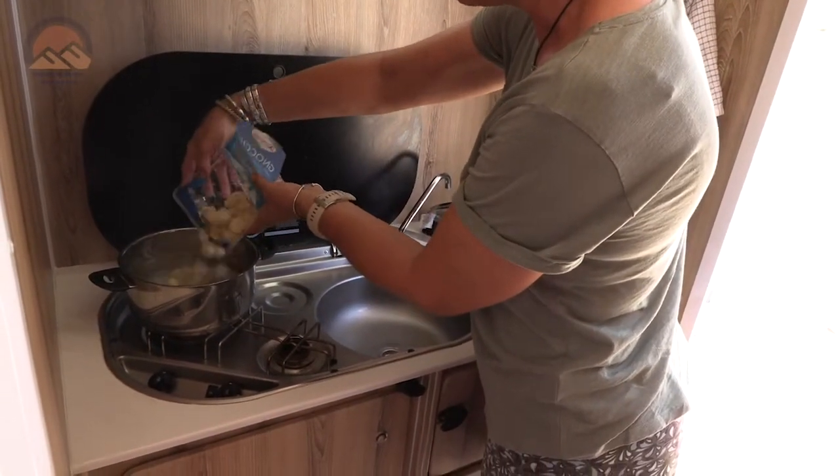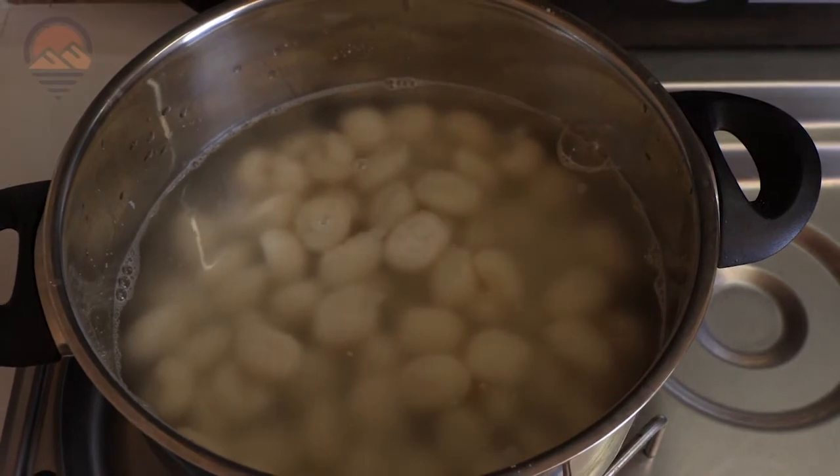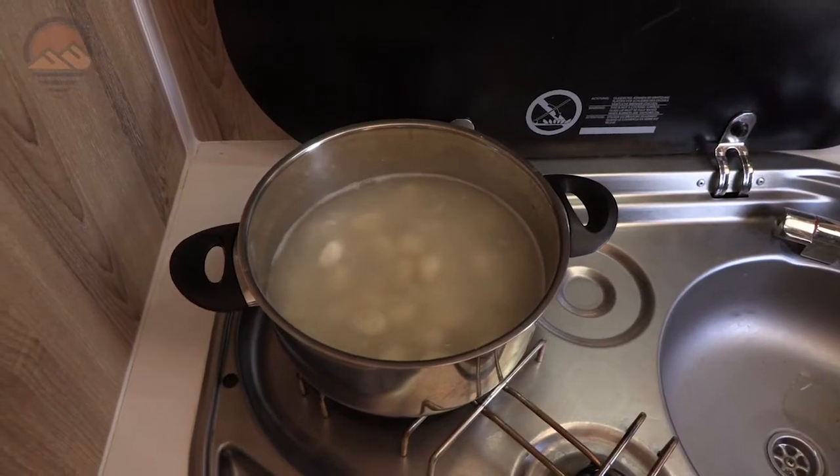It goes very quickly. As soon as it floats it's ready. It's ready now because it's all floating at the top.